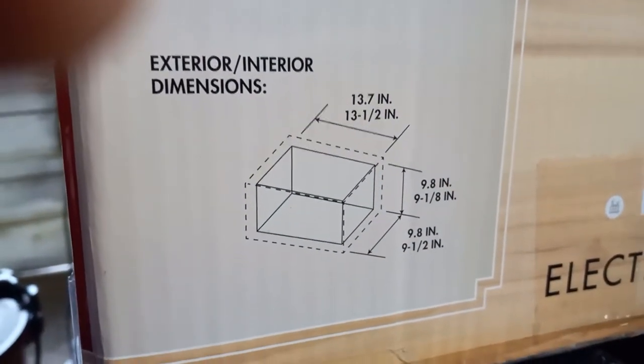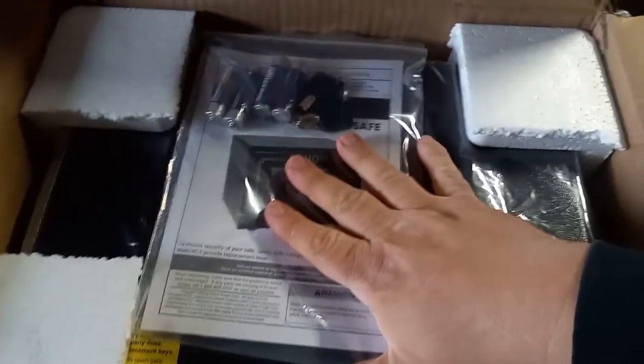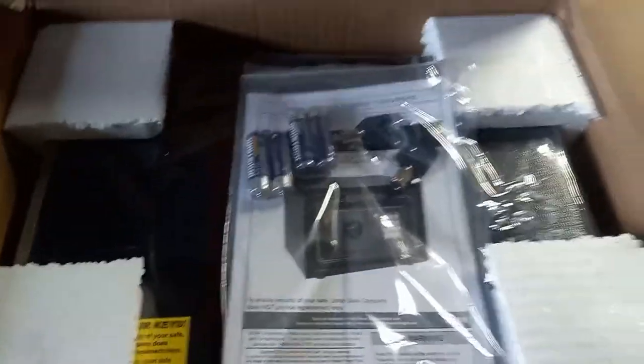Those are your dimensions. First things first, you get the manual, you get two keys, and some batteries — that's pretty cool, I thought I was gonna have to buy batteries. So I'm gonna go ahead and take all this stuff out and we'll see what it looks like.